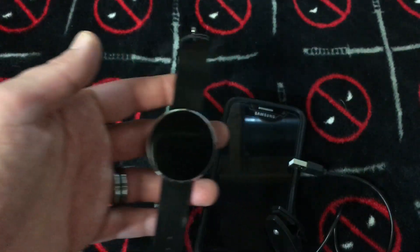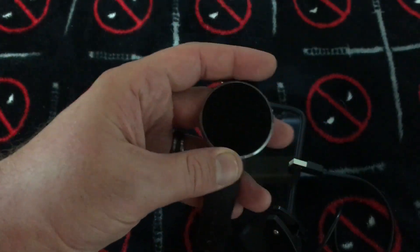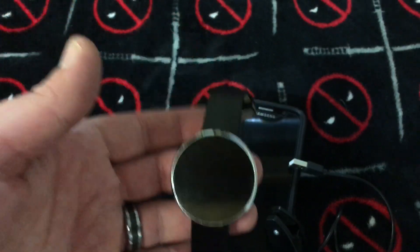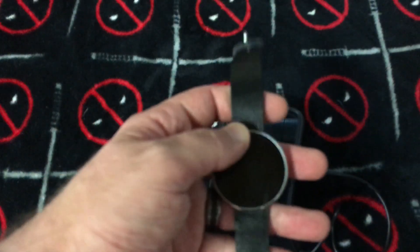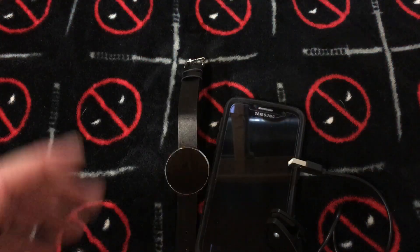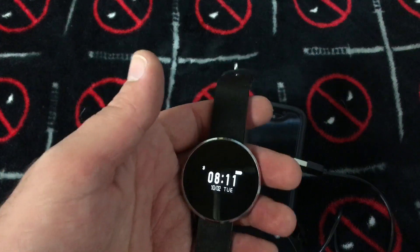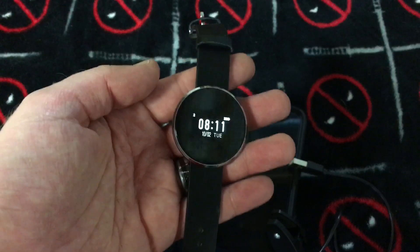It should definitely be said that you can get your texts directly to this unit and there's a lot of space for it — it looks very nice. I'm just a little hesitant to show you what a text looks like because it also shows the phone number, and I don't want any creepy guys getting my phone number. But there's a lot of space — you can probably see the whole text even if it's an unreasonably long one.